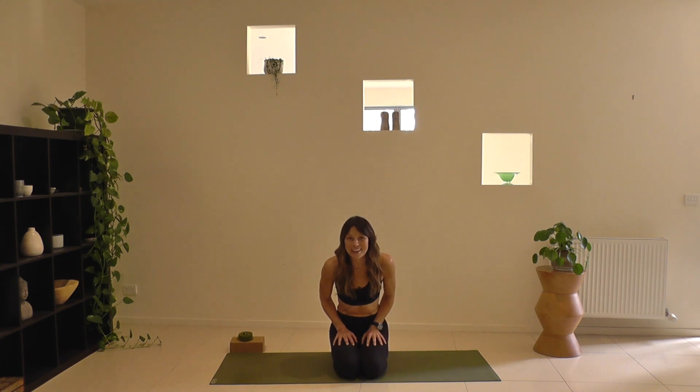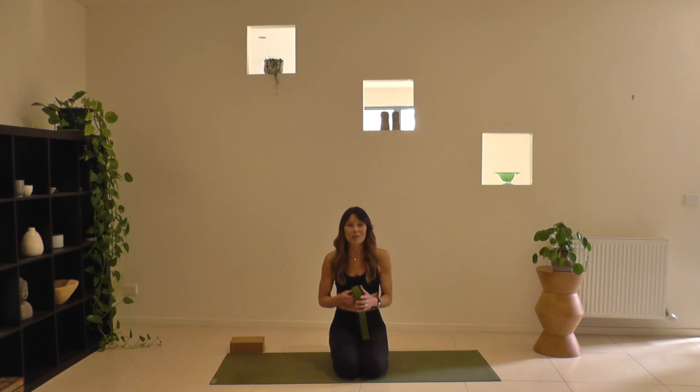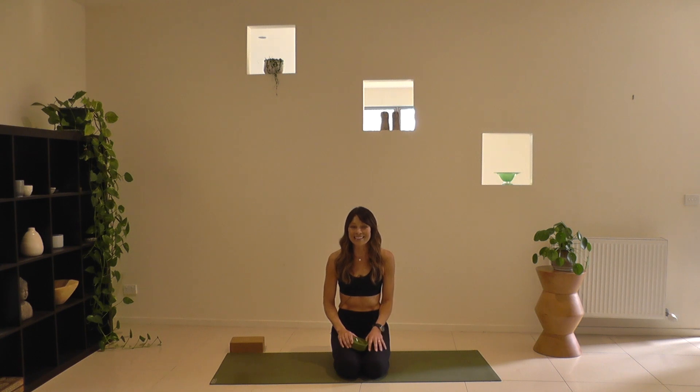Hi there yogis, welcome to Two Birds. I'm Fiona and today's class is dedicated to slowing down. It's an introspective and meditative Vinyasa Flow class with just enough fluid movement to help you feel at ease in your body and melt congestion and any tightness. It's also very quietening, calming and balancing for your nervous system. The only prop you may need is a yoga strap — or a belt or towel will do. Thank you so much for joining. Namaste.